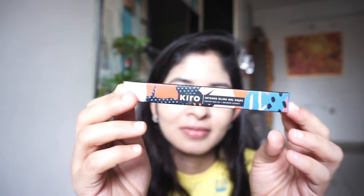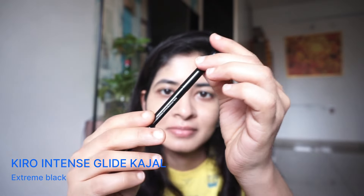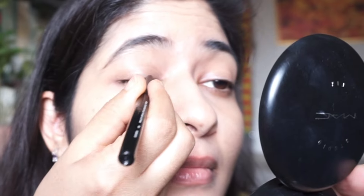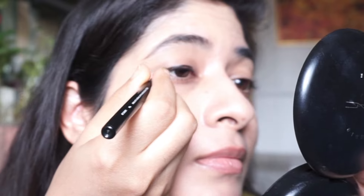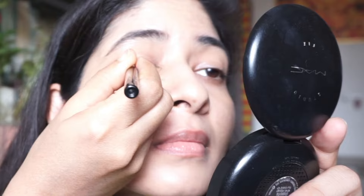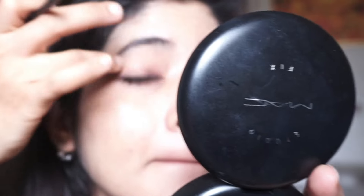Moving on to the Kiro kajal pencil, which is highly pigmented, 100% vegan and cruelty-free. I love their products and packaging — it's quite pigmented and gives a sharp line, which is why I'm using it as my eyeliner. I tend to use a kajal pencil rather than an eyeliner because it's very easy to do the line, and I especially like smudged eyeliner. So I'm going to smudge it as soon as I apply, because after some time you won't be able to smudge it — this is smudge proof.